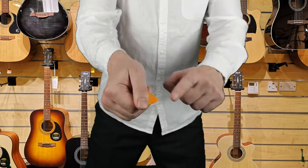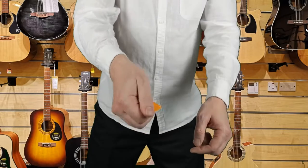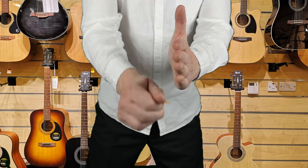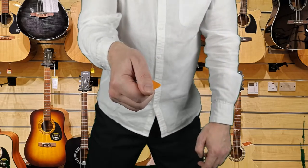One thing I will say as well: don't hold your guitar pick too tightly. If you hold it too tightly, like a hard grip, and you strum too hard, then you're going to break the tip of your guitar pick and plectrum.